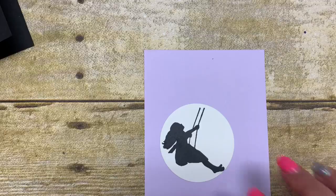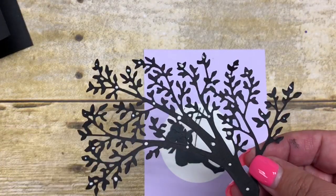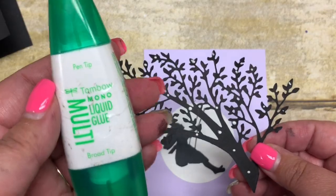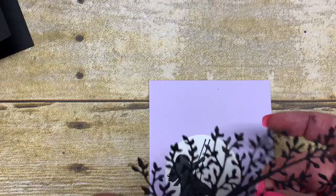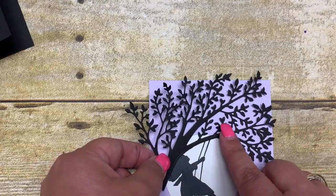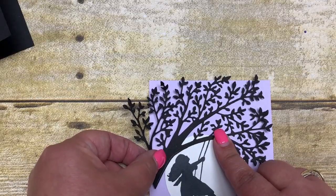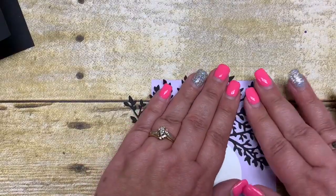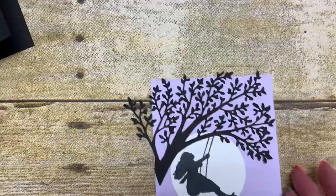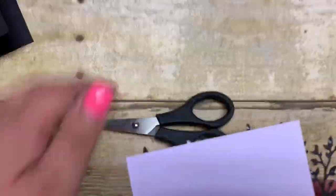I cut out in advance the tree die and already put some glue on there using our Tombo multipurpose liquid glue. I find this glue easier to use than our fine tip glue. I simply lined up these branches with how I have the swing stamped, pushed that down really good, and then trimmed around the excess of the tree because I don't need all of that.